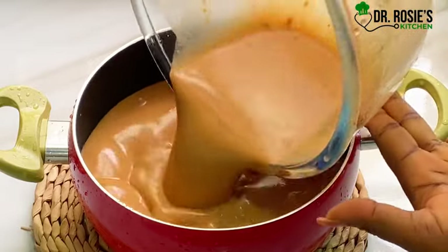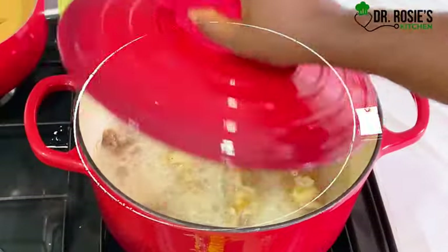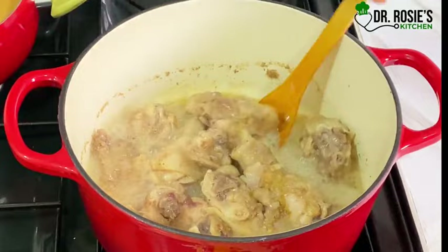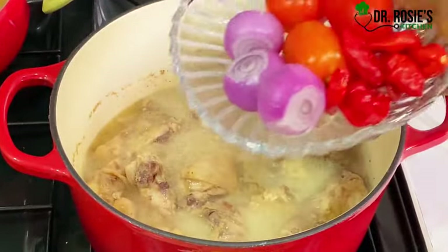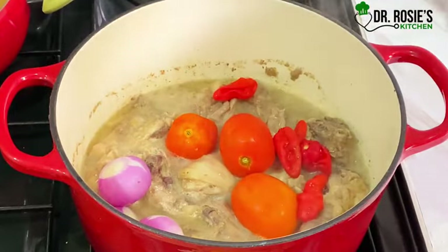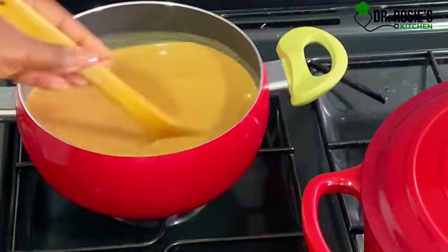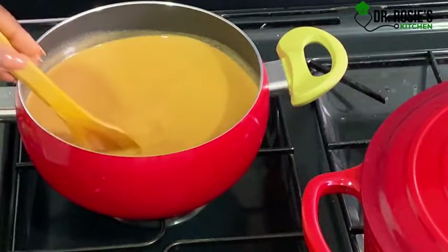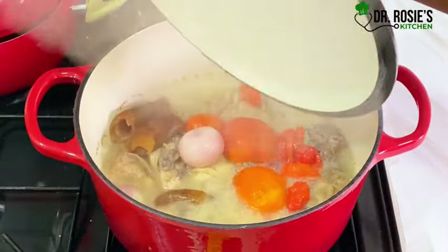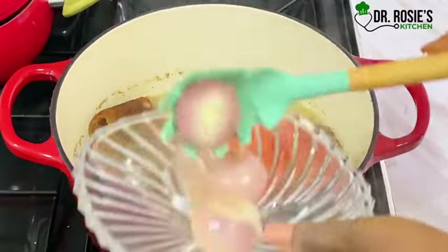Back to the soup — it smells so nice, oh my gosh! At this point we are going to introduce our vegetables: some onions, some scotch bonnet pepper, and tomatoes. I also added willy — that's optional. Go ahead and use your favorite proteins for this recipe. The vegetables are ready to blend, so I'm going to blend everything.